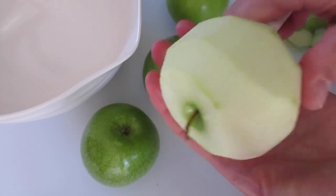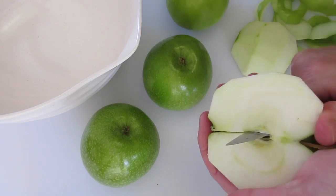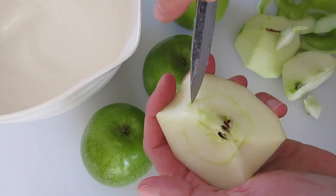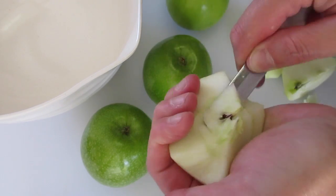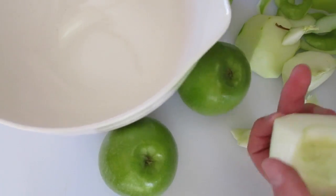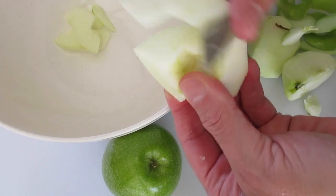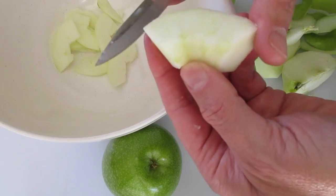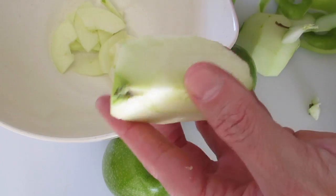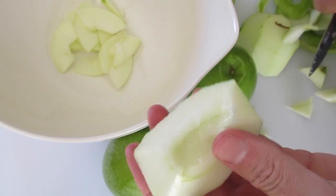Now we're going to cut it in half just like this and cut it into quarters. Remove the ends and in the center — be real careful when you're working with your knife — we're going to remove the seeds and it'll just pop right out. These are so delicious and tart. I cut them fairly thin because I love when I bite into my apple crisp that beautiful combination of really nice soft cooked apples with that delicious crunchy top, which makes it so popular during the fall season.